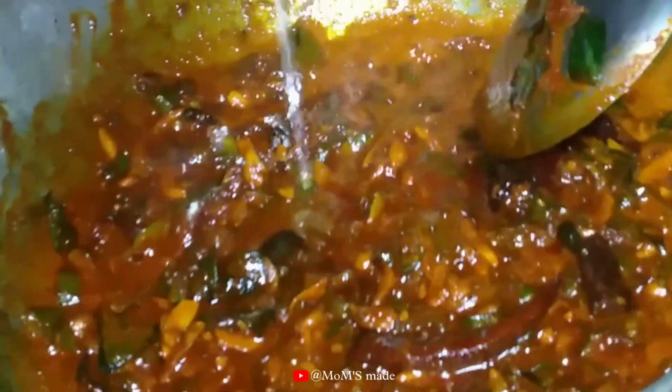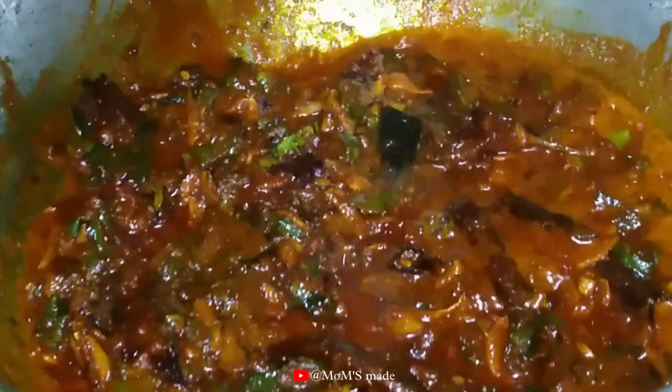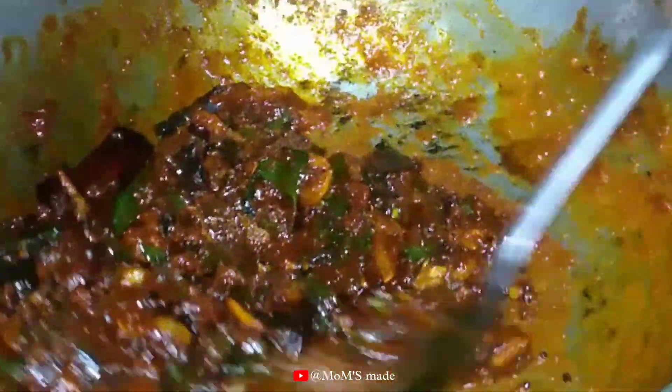We will add 1 tablespoon of salt, then 2 tablespoons of salt. We will mix the same ingredients together and mix our glaze.